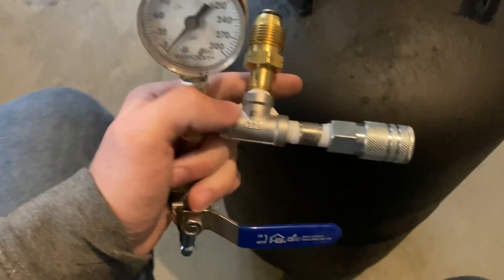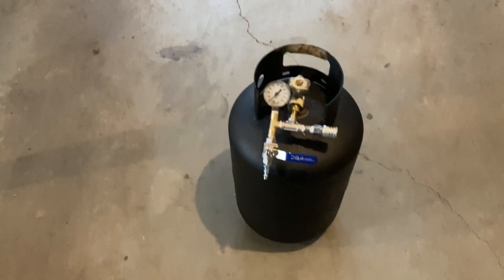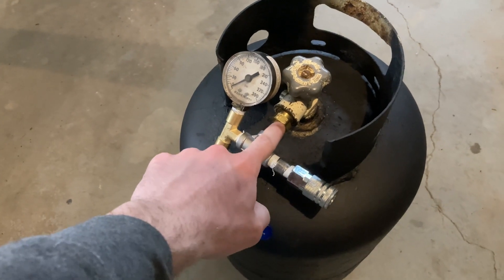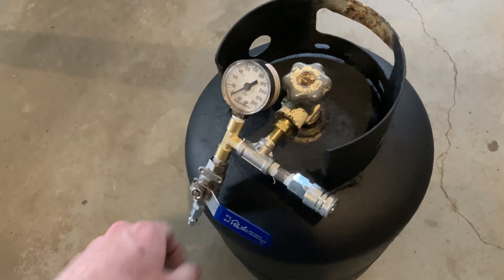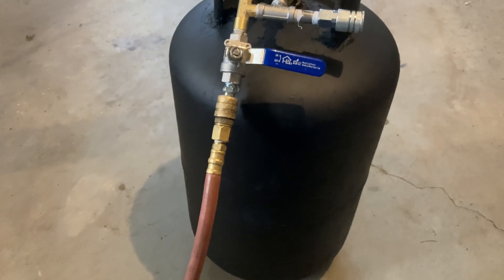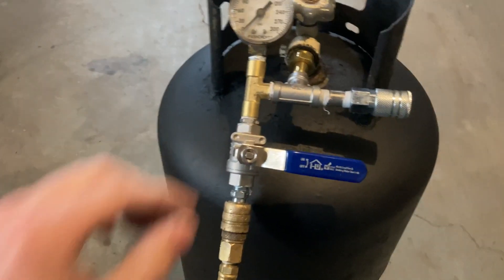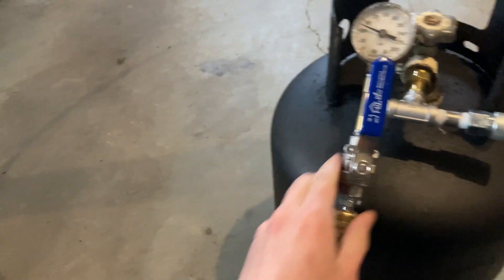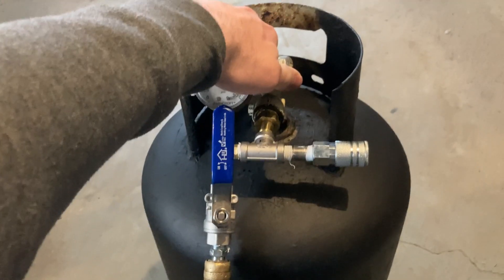I'm going to thread it on there and then test it out. Remember it is left-hand thread, so keep that in mind. Now I'm going to get the air hose and fill it up. I've got the air hose on there, so now you're going to open this valve which lets the air in from the air compressor, then you open the tank valve.